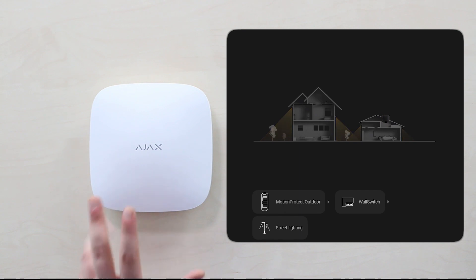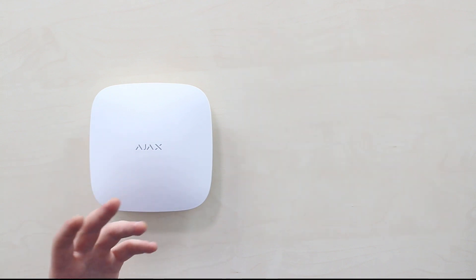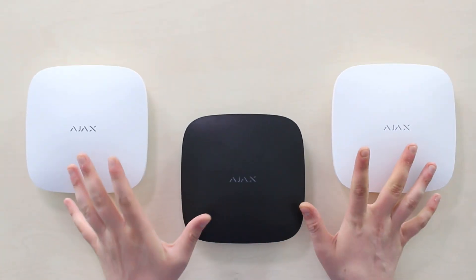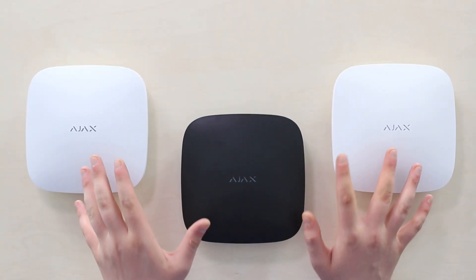It makes Hub 2 Plus able to control lights, electric locks, roller shutters, and many other things. The numbers demonstrate the situation better than words do.